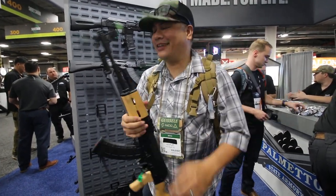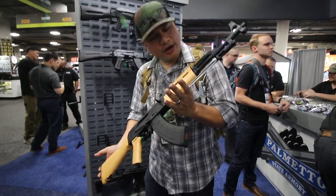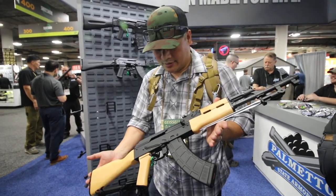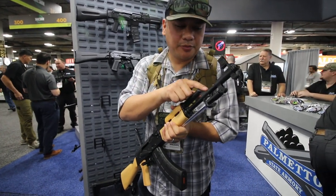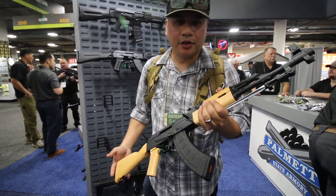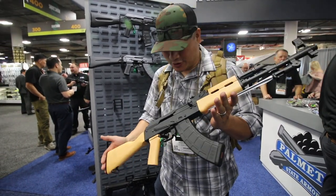I cannot wait to get this in my hands. I don't know how much it's going to cost — hopefully south of a thousand, maybe seven or eight hundred. Forged trunnions — I don't think this has the hammer forged barrel, just a nitride barrel — but I really don't care, as long as the trunnions are forged, that's all I care about. That is so cool.